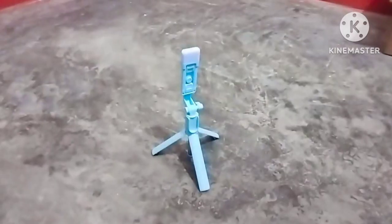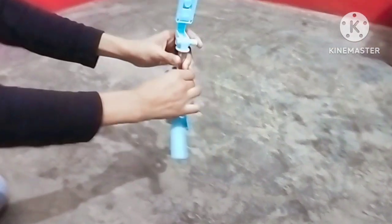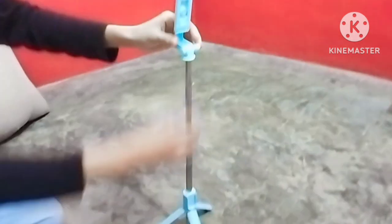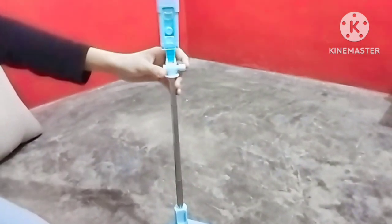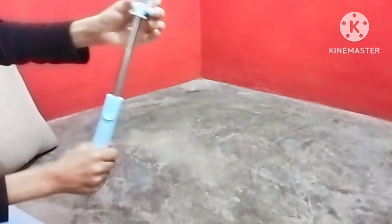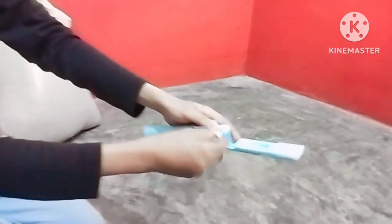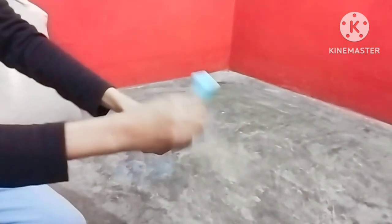Guys, you can use it to keep it in the tripod. You can use it as well, in various sizes. In this video, if you are sitting or placing it on a surface, you can keep this and make videos.